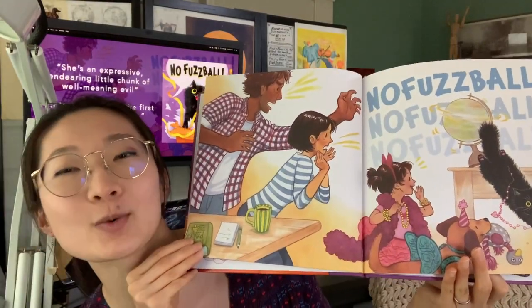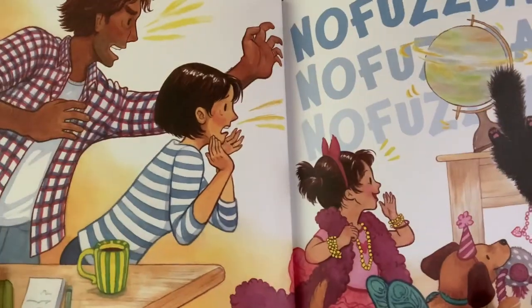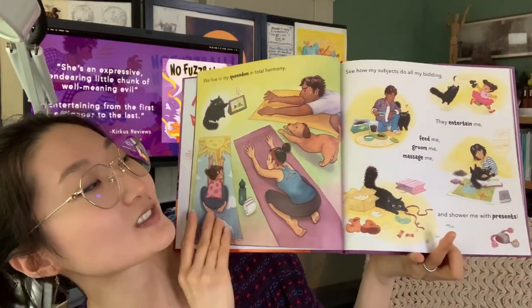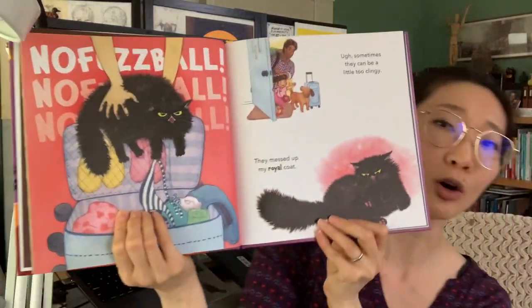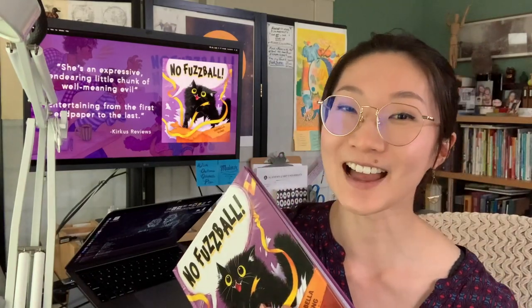Just hear how they scream her name everywhere she goes: No Fuzzball, no Fuzzball, no Fuzzball. Her royal highness is accustomed to a lavished and pampered lifestyle in her queendom, but when her subjects leave for the weekend, she questions whether she should be a more benevolent ruler. What will she do to win them back? You have to read the book to find out.